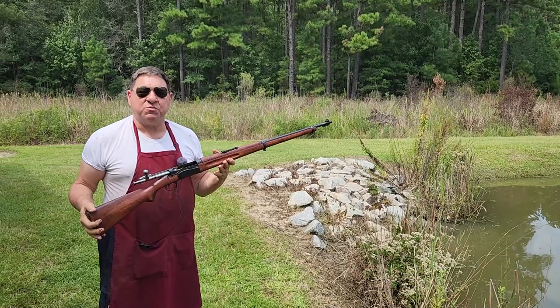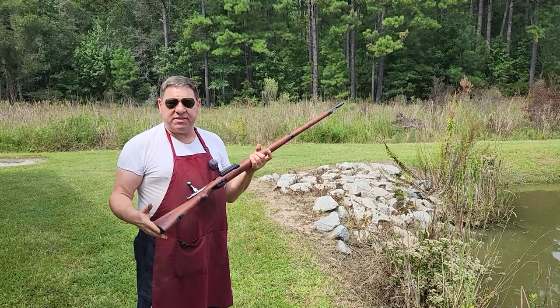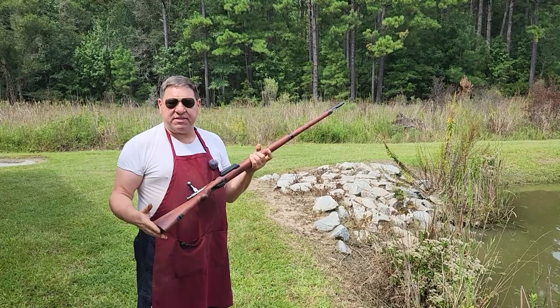This thing did not look this nice when it was brought in here, but we really sexed this one up for the customer, and I hope he's happy with it. It's a magnificent example of this gun. Someone had varnished it — we took all the varnish off and took it back down to a linseed oil finish.